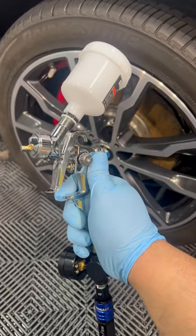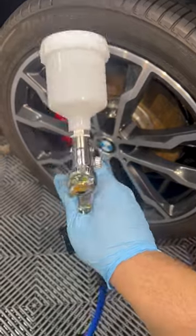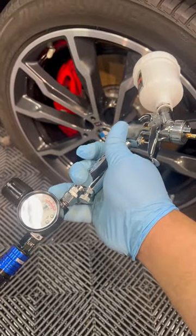I got asked the other day how I put on tire shine, so today I'm going to show you how to do it. You buy this tool from Harbor Freight — it's $32. You make sure that your PSI is 40, or it could be 45.